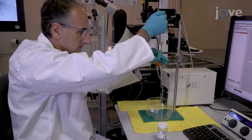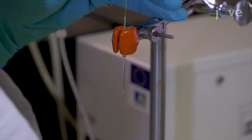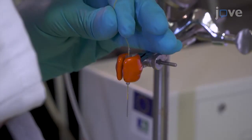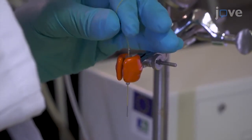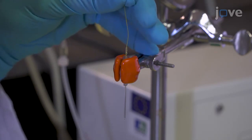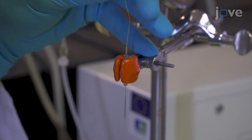Using a 500 microliter glass syringe equipped with a flexible fused silica capillary, fill each pipette with the glucose solution. Then aspirate the solution from each pipette before refilling the pipettes with fresh glucose solution several times until all of the serum has been removed.